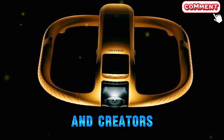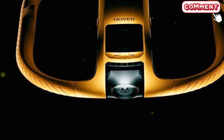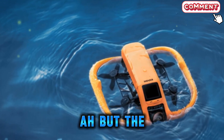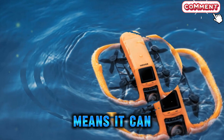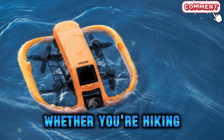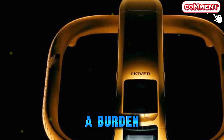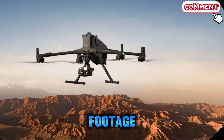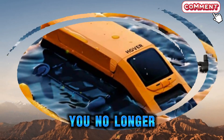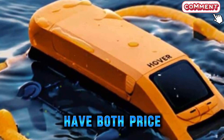Despite its rugged build and water-ready design, the Aqua is surprisingly portable. Many waterproof drones end up being bulky, requiring heavy cases and extra equipment. But the Aqua's lightweight and compact size means it can easily fit into a backpack, making it the perfect travel partner. Whether you're hiking, kayaking, or exploring coastlines, carrying this drone doesn't feel like a burden. For creators who want to capture professional-level footage while on the move, this mix of portability and performance is a dream come true. You no longer have to choose between a rugged build and an easy-to-carry drone — you can finally have both.